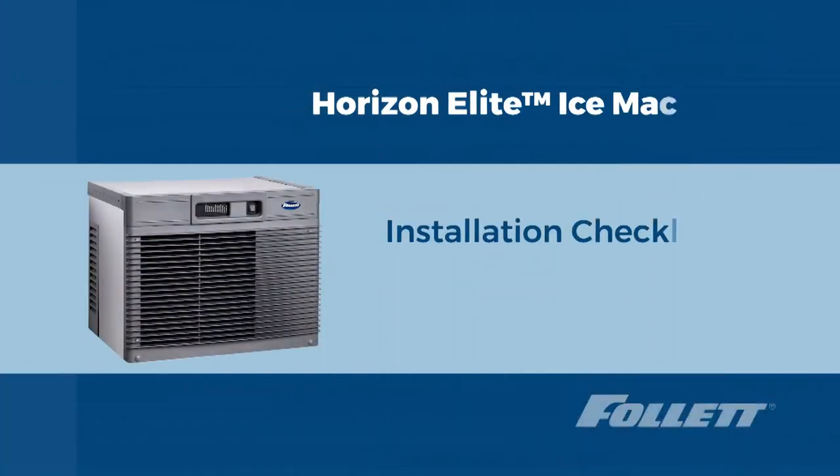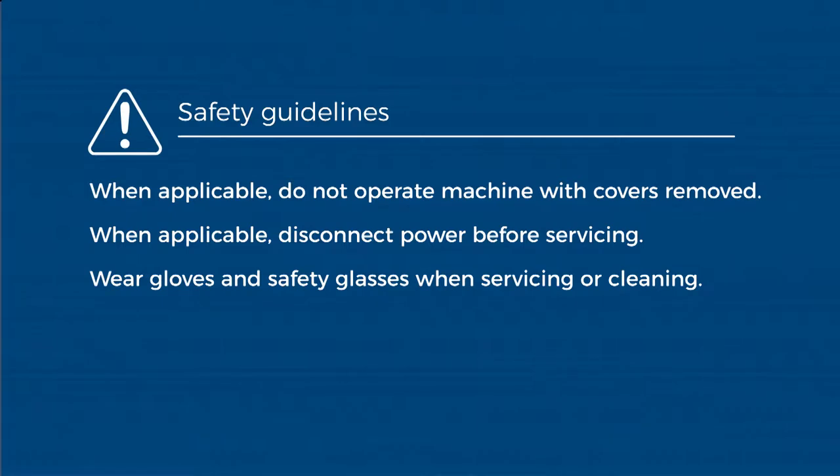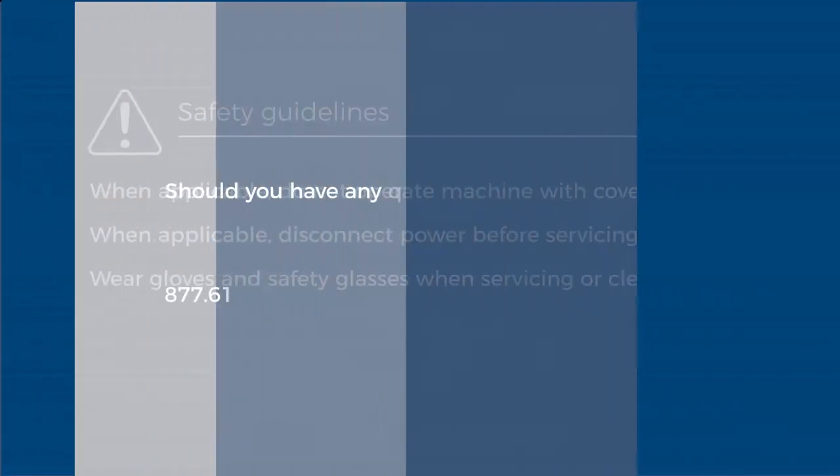Hello, this is Craig with Follett Technical Service. Today we are going to discuss the Horizon Elite installation checklist. Before we begin, please be sure to use personal protective equipment. Follett recommends protective eyewear and gloves for this procedure.